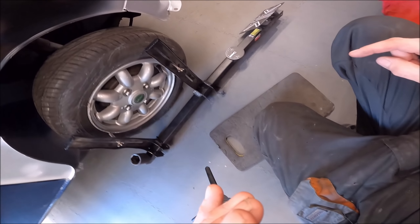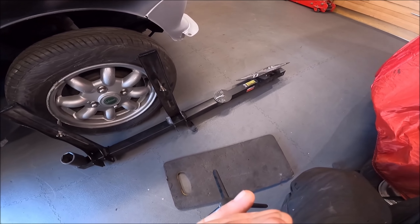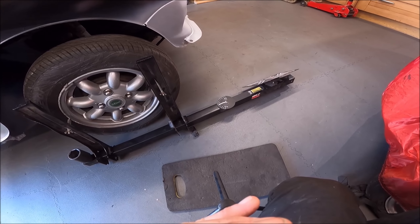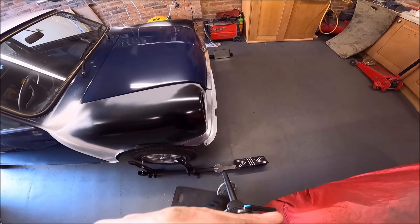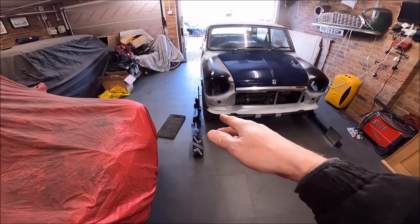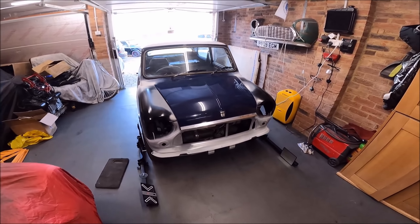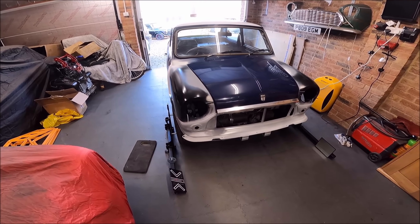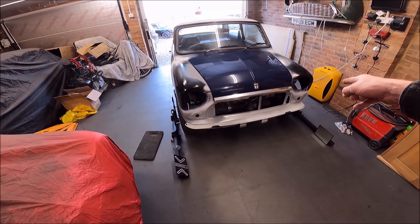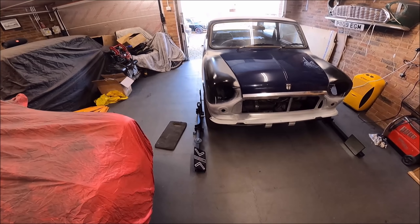Each time you adjust it, you want to roll it backwards and forwards a little bit just to get it all to settle back down again. The main thing to remember is whatever you do on one side, do the same on the other, and then you won't have any steering pulling. Typically when you get steering pulling, it's because one side has got eight turns on a track rod and the other side's got twelve — it's just all a bit out of kilter.